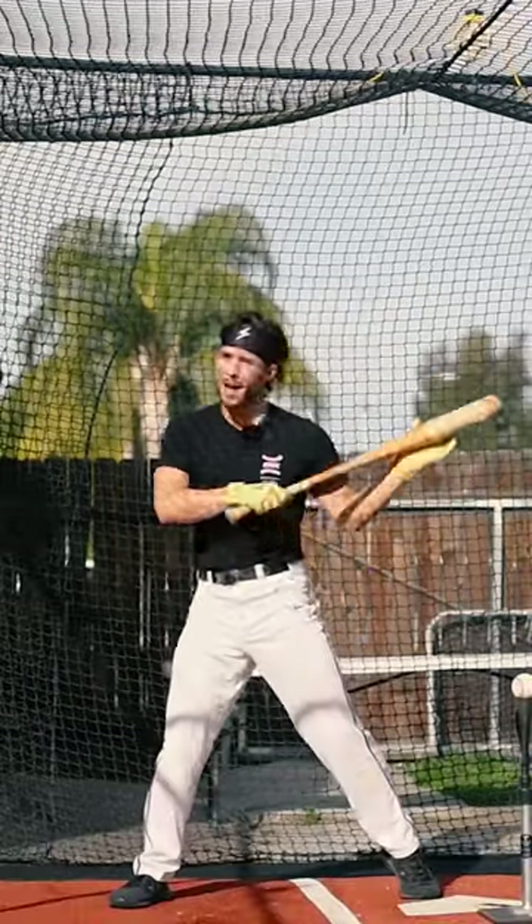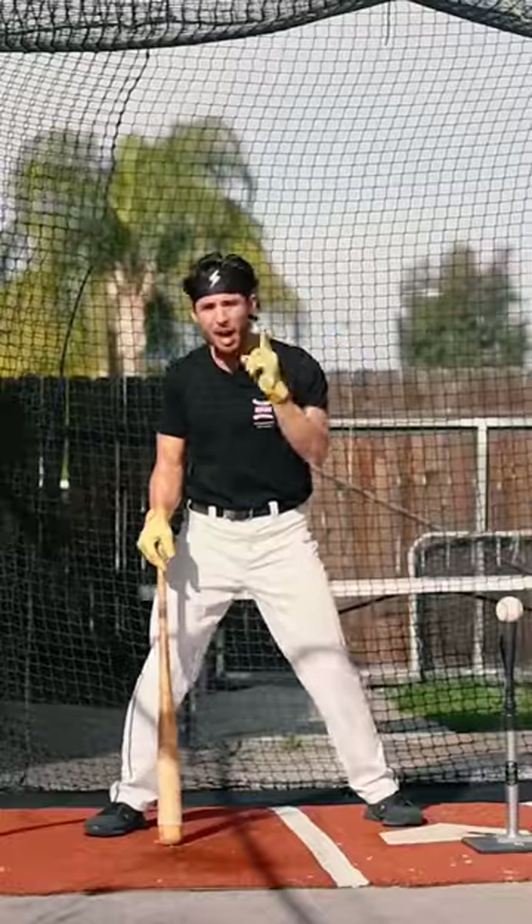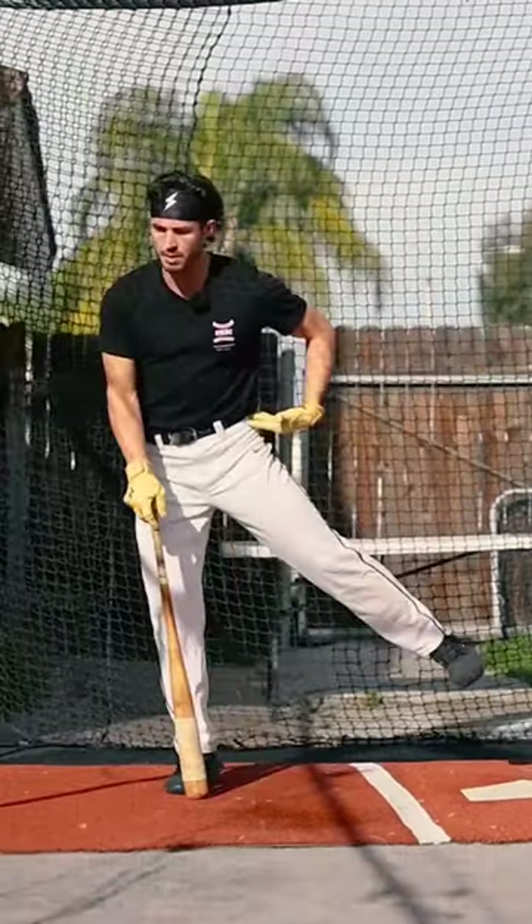But as a hitter, the second that this happens, our bat path is thrown all out of whack. Stop letting your lower half go up to get the baseball, or go forward to get the baseball.